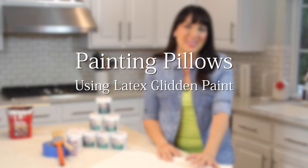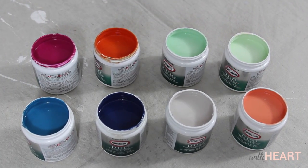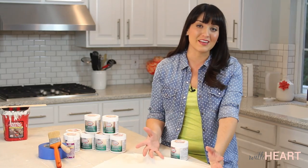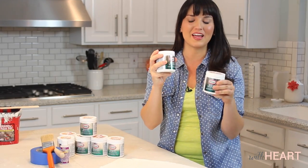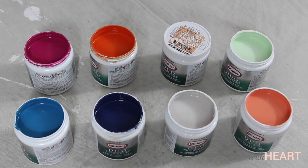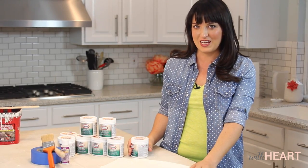Today I'm going to show you how to paint pillowcases using latex Glidden paint. Glidden's paint palettes are so vibrant and current, and I had so many different colors to choose from that I couldn't just choose one. So I went and got a bunch of these little cans of paint in a whole bunch of different colors, and you do need a couple of other supplies for this project.